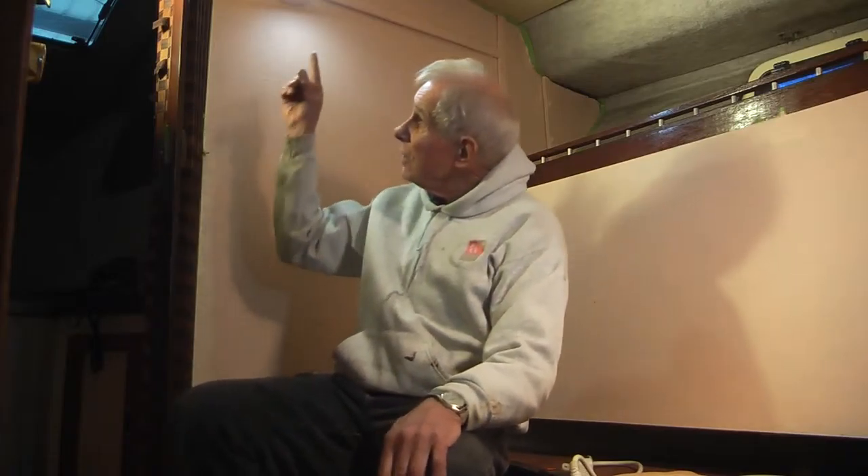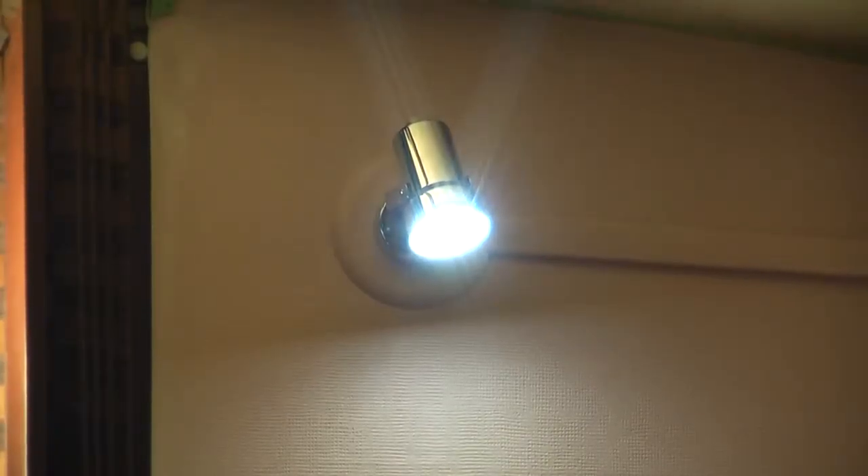We also installed — and I'll show you those in a sec — we installed the two reading lights, one here, one there. They work fine, and the wires are all hidden.